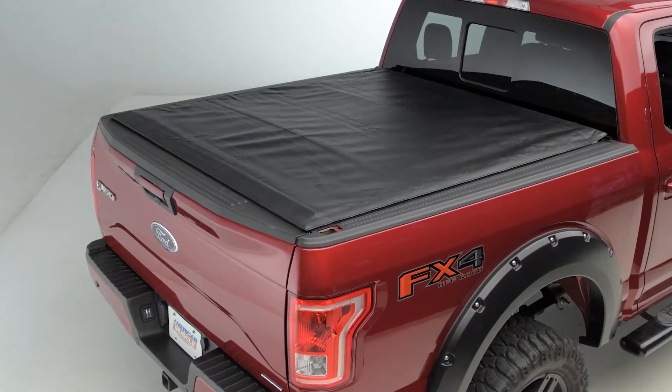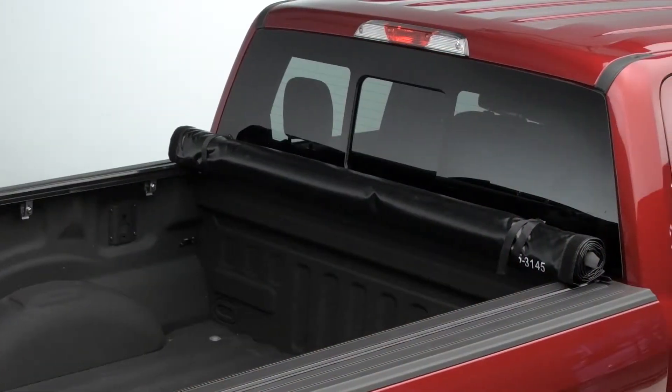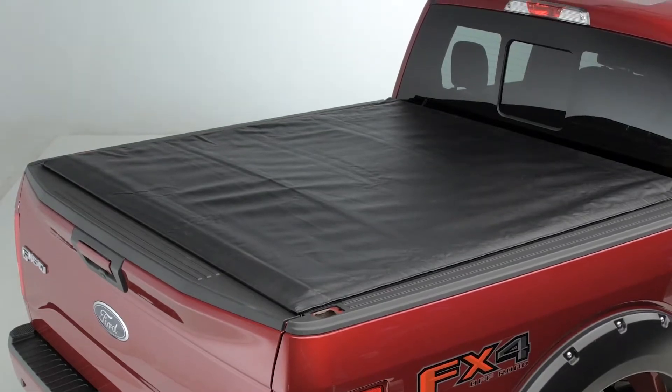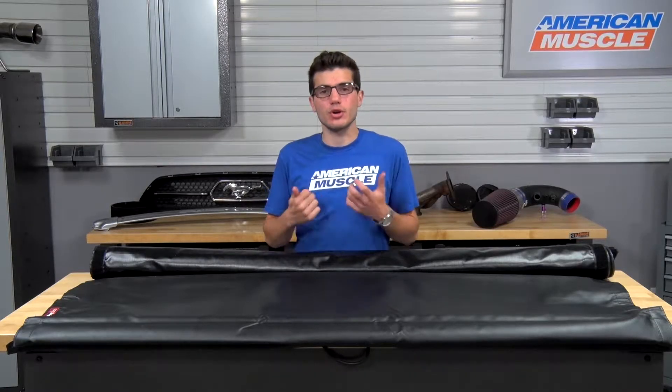For those of you who are not fully aware of what a tonneau cover does, it's basically a cover you use to put over the bed of your truck in order to protect your cargo or whatever you're hauling from outside elements like rain, snow, sleet, or hail. A tonneau cover should, no matter what style you use, give you some accessibility to your cargo without having to completely disassemble the entire cover.